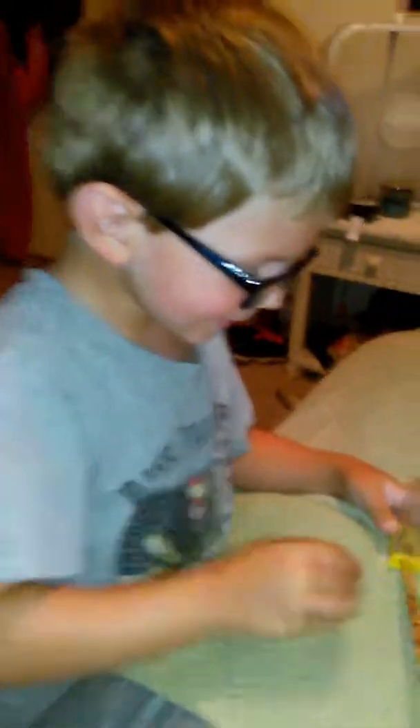Yeah. Mom, hey. Mom, hey. What? Let's get right there. Okay. Then it's going. Fix your glasses. Oh yeah. You're so funny.